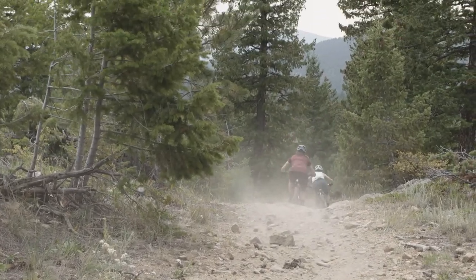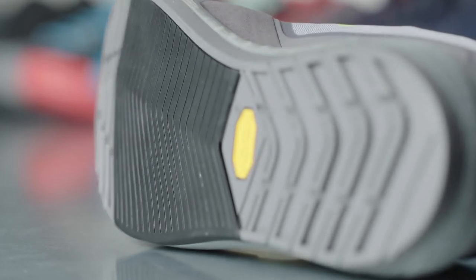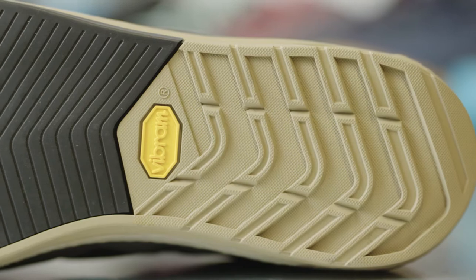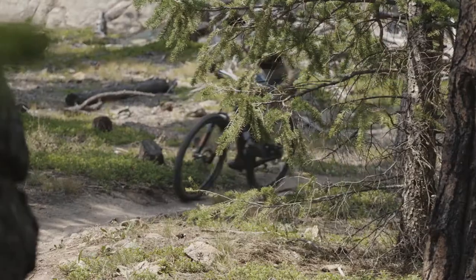The unique thing about the launch shoe is we use two compounds on the outsole. We use the softest megagrip compound in the pedal zone and a more durable compound in the non-pedal zone areas. We do this because a single compound compromises in some area, whether it's pedal pin engagement or long-term durability.